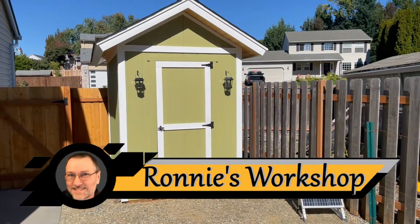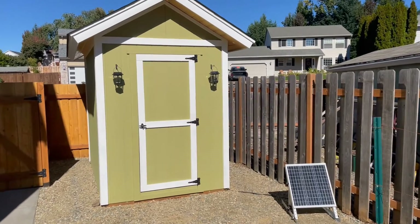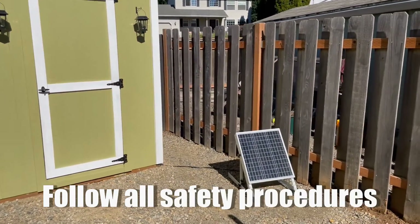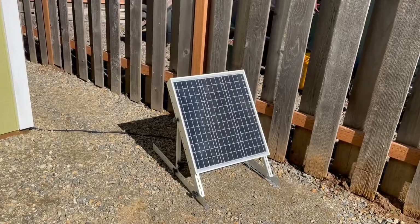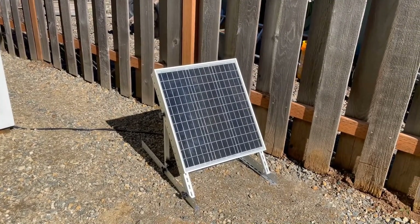I just built a new shed and decided to add a small 12 volt solar system for lighting. I am not presenting myself here as an expert in solar energy, but I do want to show that you don't have to be an expert to set up your own system. This is my first. I'll give a quick overview and then, for those interested in a more detailed explanation, that will be coming up here in a bit.